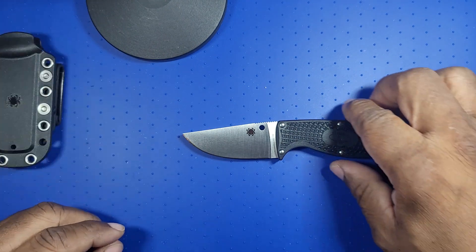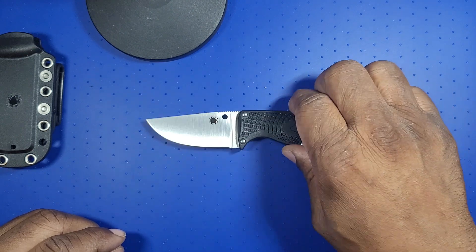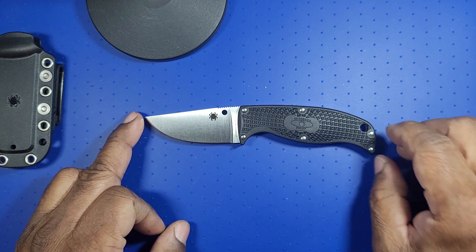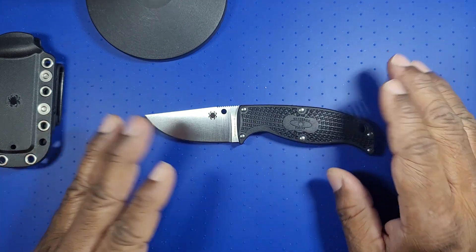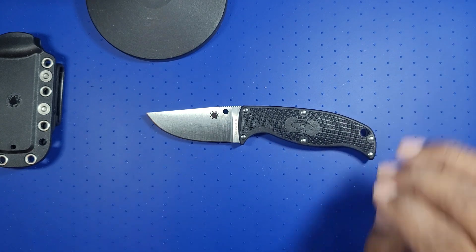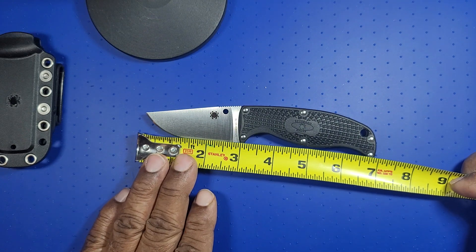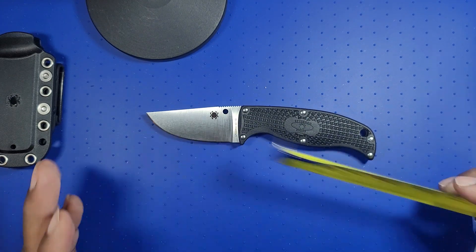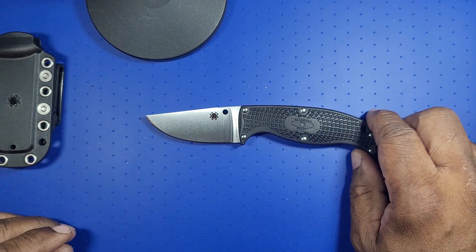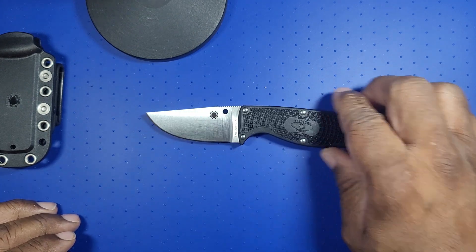Moving forward — this is the Spyderco Enough. It's seven inches total length, probably just short of seven inches. I don't have the box with me, but I measured shy of seven inches from tip to back. The handle's four inches, the blade's three inches. It weighs 3.7 ounces.